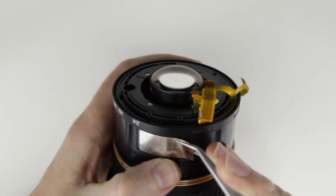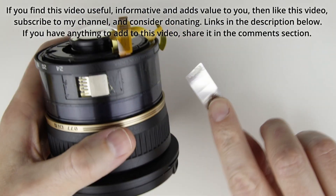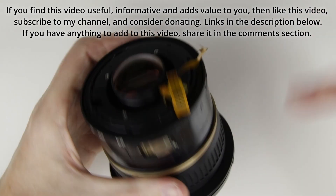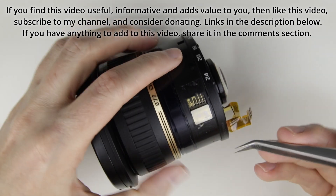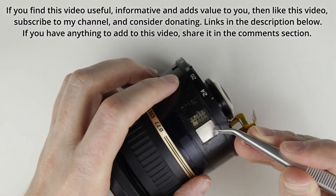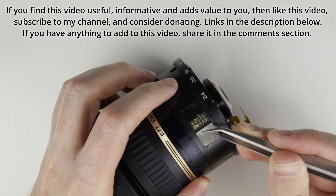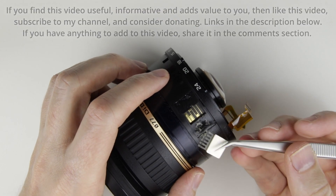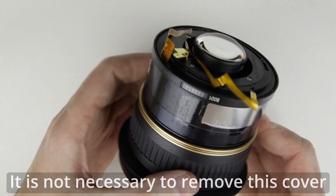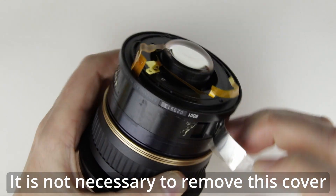Remove the zoom brush cover. Note: it is not necessary to remove this cover entirely — instead, you can remove the part of the sticker which is covering the screw.